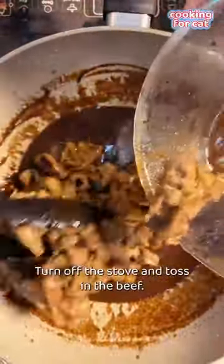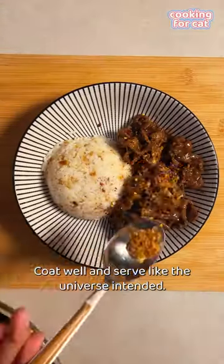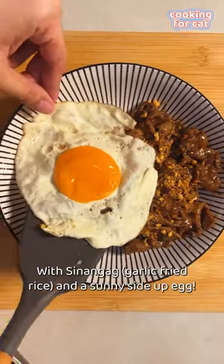Turn off the stove and toss in the beef. Coat well and serve like the universe intended — with sinangag and a sunny side up egg.